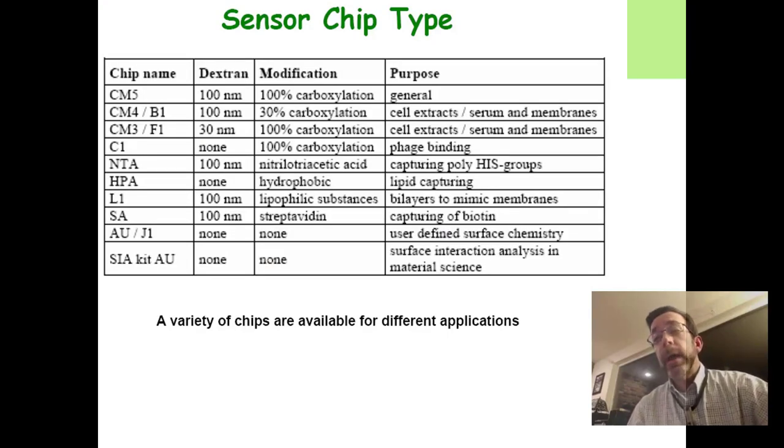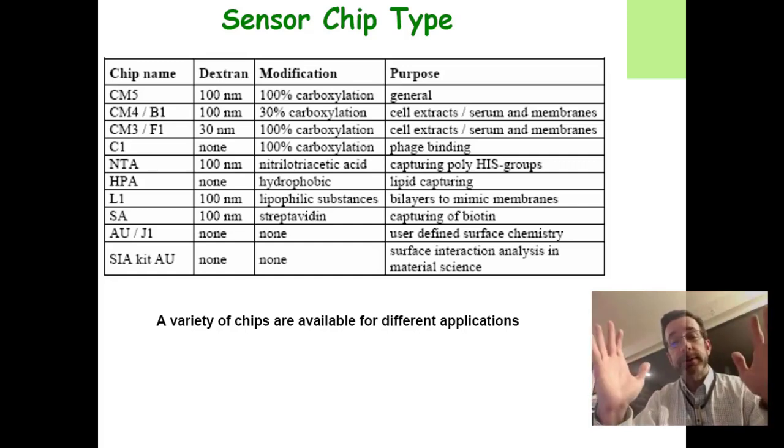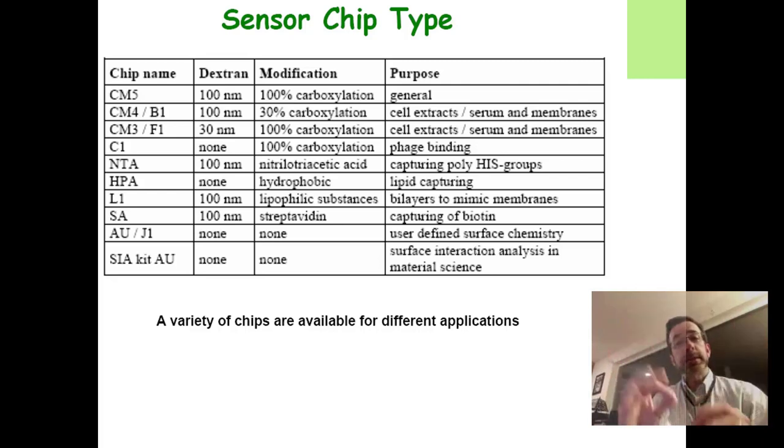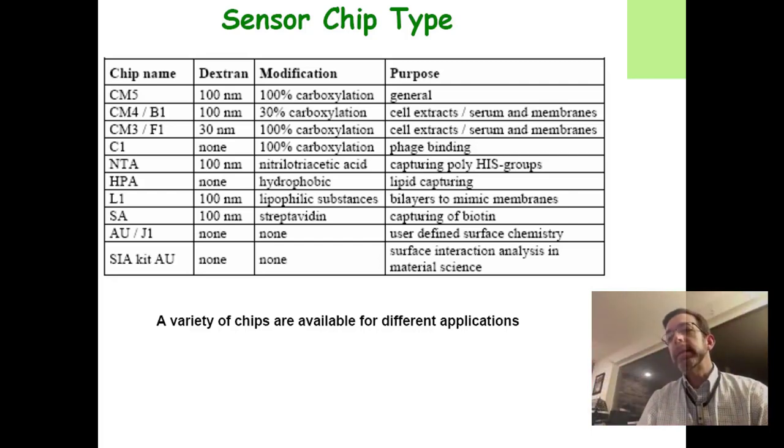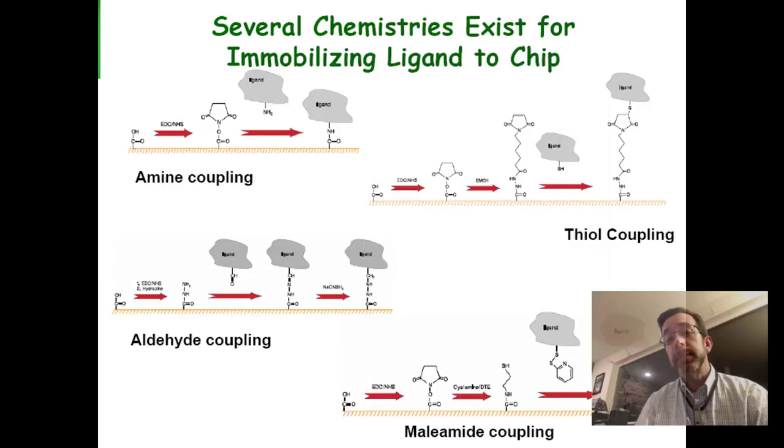On the sensor chip, you have to have something to attach your stuff to the gold. They sell many different types of sensor chips. The kind we use is the most commonly used — the CM5 chip. It has a dextran layer, which is a sugary polysaccharide layer like seaweed floating on and attached to the gold. That sugar has been carboxylated as much as possible — they put carboxyl groups on it. Carboxyl groups are negatively charged, so you have a bunch of negatively charged groups on seaweed attached to the gold surface.